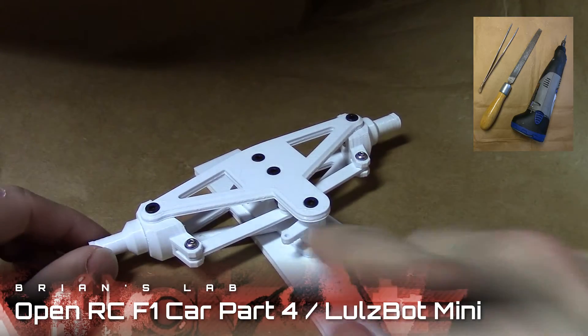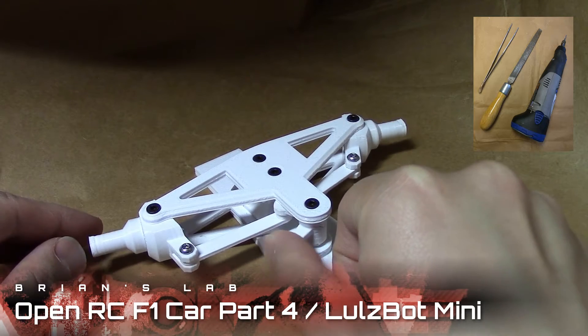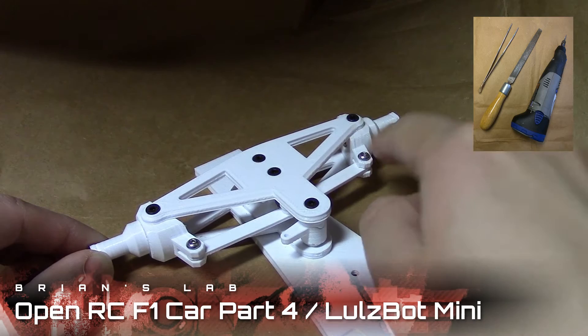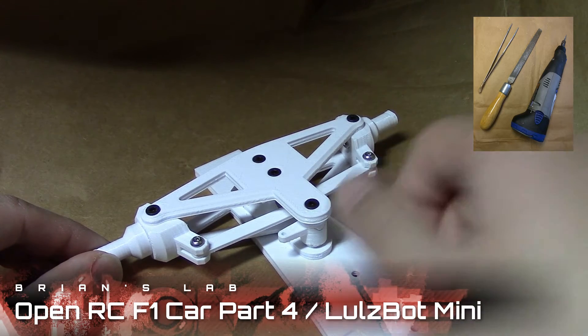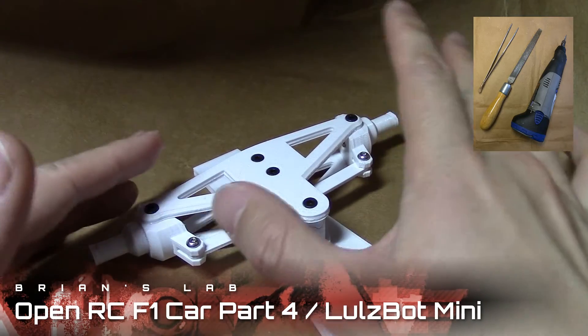We also added these steering push pins, hooked them up to this servo saver, and connected everything to the wheel hubs. Connecting these all together was a little bit tricky, and initially I couldn't even move the servo saver to control the steering at all.